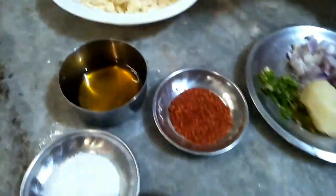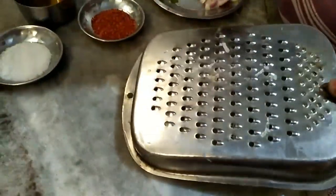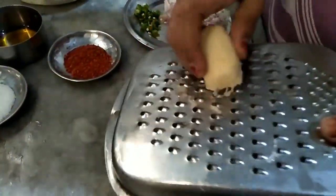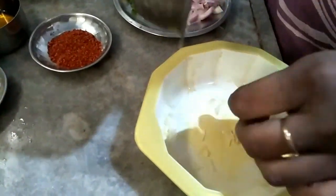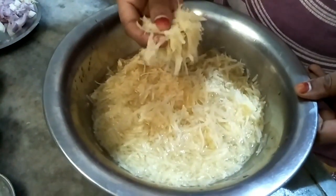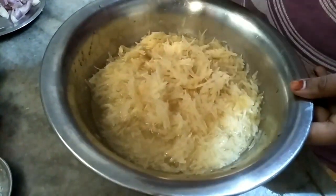First we need to grate our aloo. I have grated the aloo and put it in water so that the aloo will be soaked.